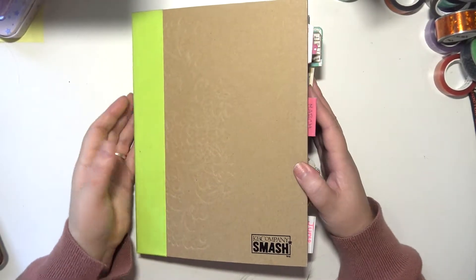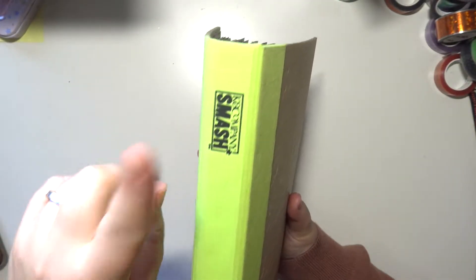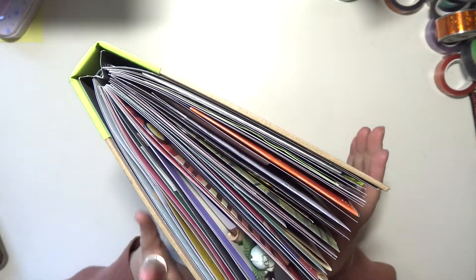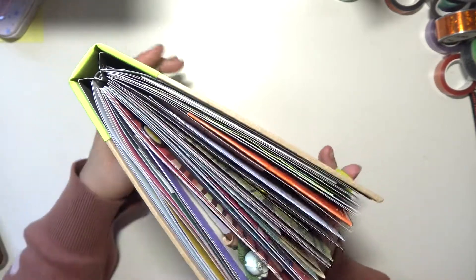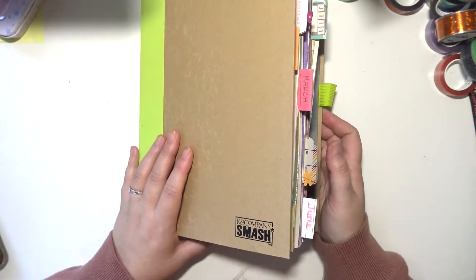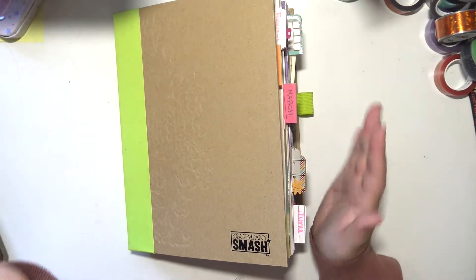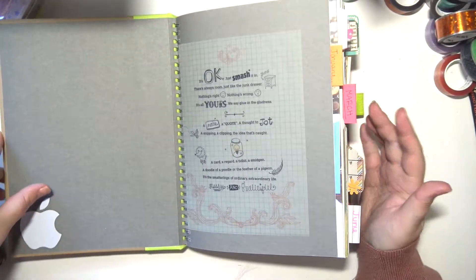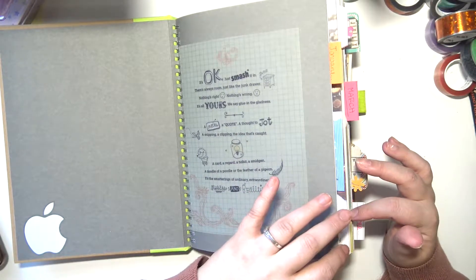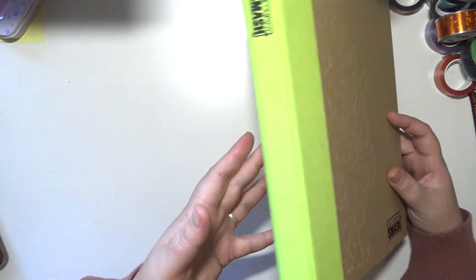Hey everybody, welcome back to my channel. Today I'm going to be sharing my completed junk journal. This is a super old smash book — actually my last full-sized unfinished smash book. I had started it, then stopped and never did anything else with it. There's about half of it that was just unfinished, and now it's finished. I've shared the first half before, but for the sake of doing a full completed flip-through I'll show you again. This is the green smash book that goes through the seasons.